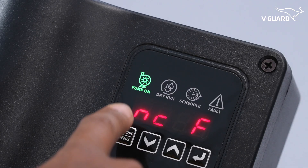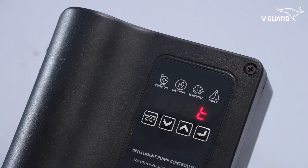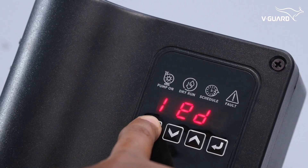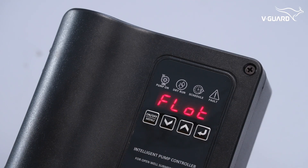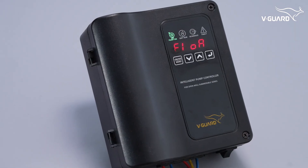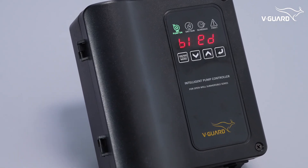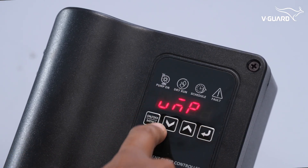When the overhead float switch is activated, the pump starts automatically. When the overhead tank is full, the pump turns off. When the float is disabled, the pump can be manually turned on using the button — the display indicates that the float is disabled. Press the on/off button again to stop the pump.